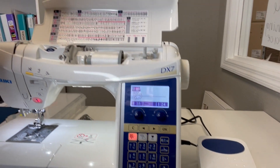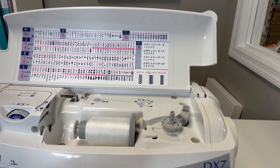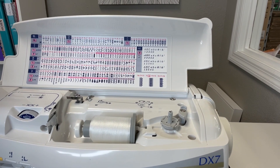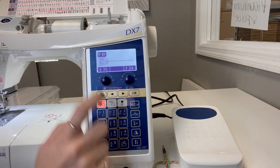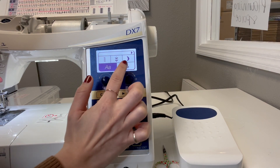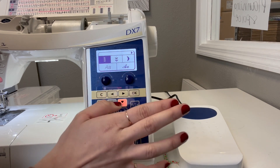Let me get you guys a little closer. You can see how all of our stitches are broken up into groups. I want to go to fonts — fonts are going to be in the ABC category. There's a little arrow indicating there's another page. These are categories of groups of stitches. If I want to see what else is there, you'll see all the other fonts, and there are even more options after that.